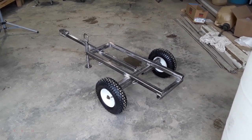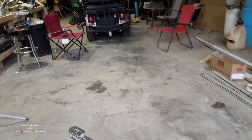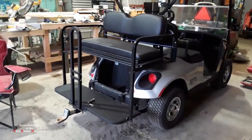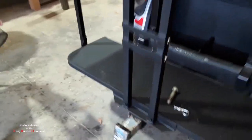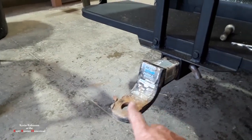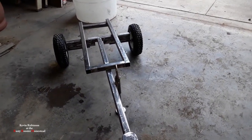How you doing everyone, it's Kevin. I'm back with another video. I'm over here at Ricky's garage — he wanted a little water buffalo for his campground and he wanted to be able to pull it behind his golf cart. Let me show you the little golf cart over here. He's got a little hitch on the back of it, right there. We built all that too — this piece here is all homemade.